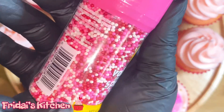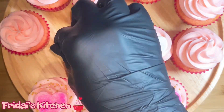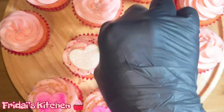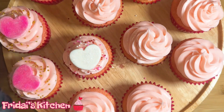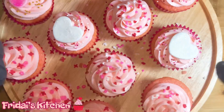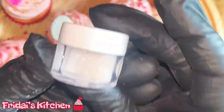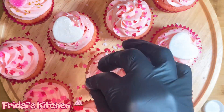Now I'm going to take these red, pink, and white sprinkles and sprinkle those on top of the cupcakes that have the white hearts. I'm going to use a different set of sprinkles to cover three more cupcakes, and these are the sprinkles I'll use on the last three. I also decided to go in and sprinkle a little of the pink and white disco dust on some of the cupcakes that don't have the hearts, just to give them a little extra pizzazz.